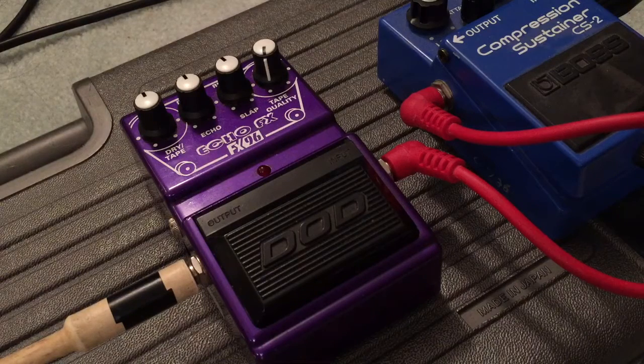However, this showed up at a pawn shop — I saw it on Kijiji — for like 70 bucks. Apparently it's a real sleeper, a real analog delay.